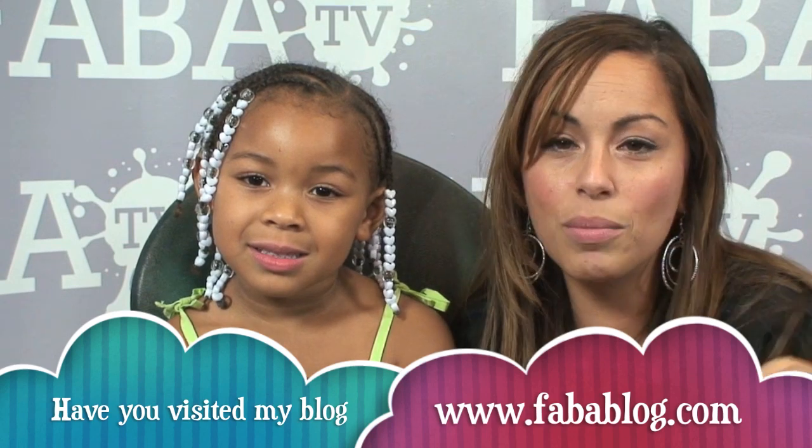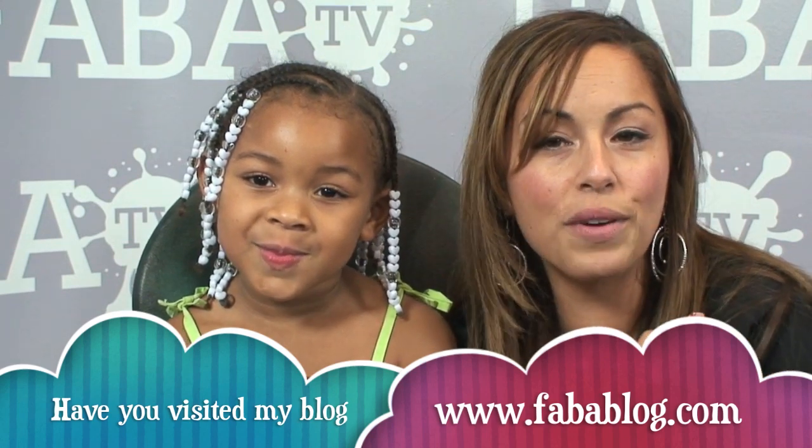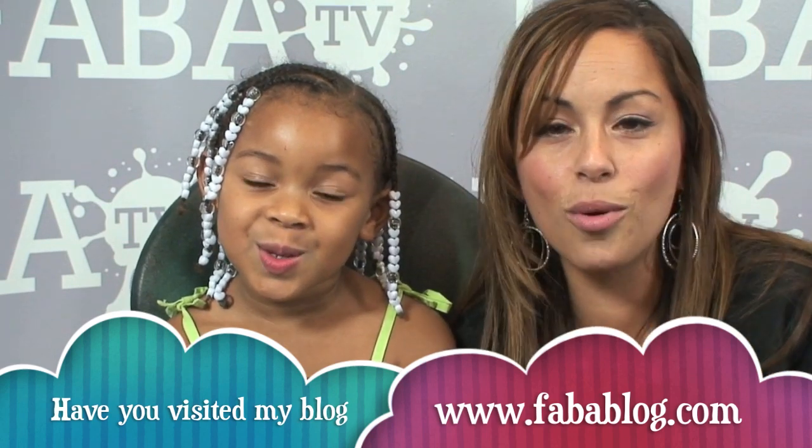If you guys like what you see, make sure to check out my blog. You'll find out where I'm going to be, where I'm teaching classes, or log on to Fabitv for the best learning anywhere.